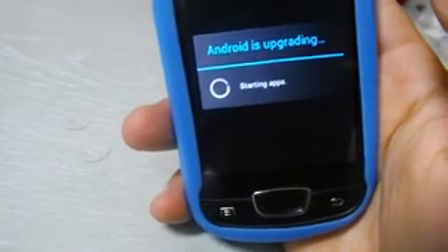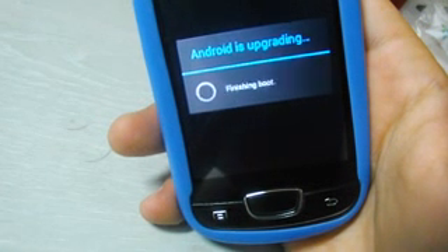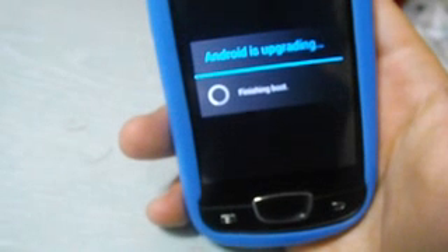Starting apps — here upgrading media database — then finishing reboot.